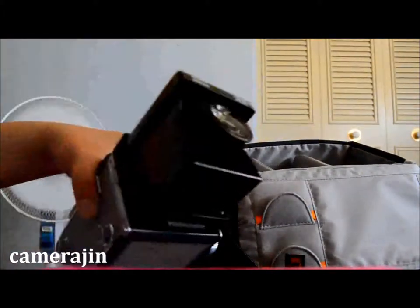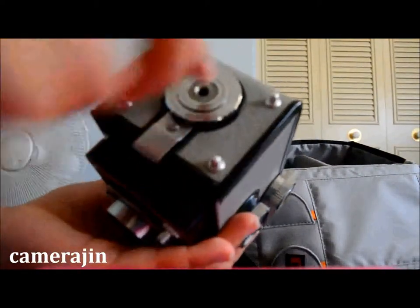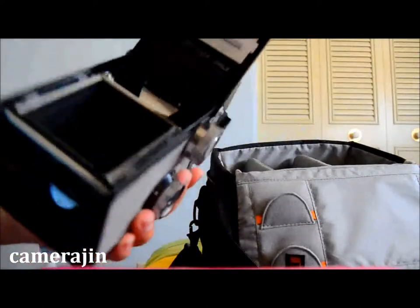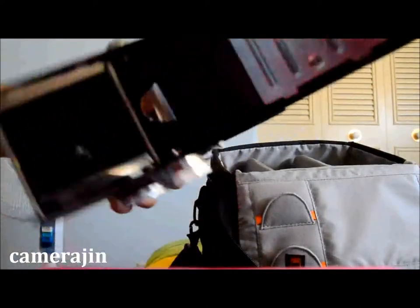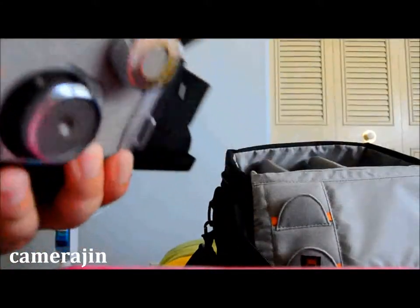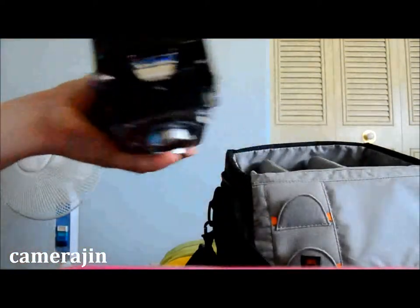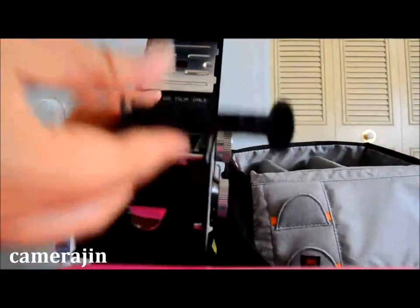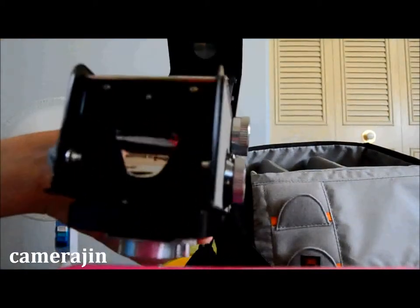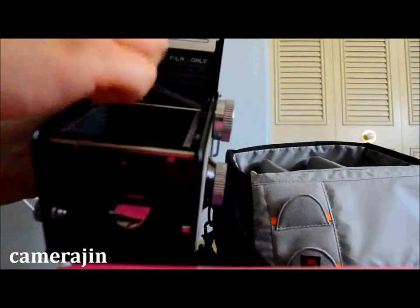To close the viewfinder you just press it like that. To load the film at the bottom, make sure you turn it toward the open arrow and then it opens up the film canister — this one only uses 120 film, and you're reminded of that right here. The knobs on the side are what you use to insert the plastic spool to load the film — this is where you load the new film and this is where you feed it.